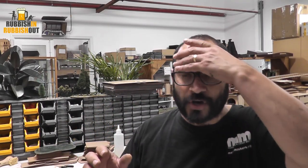G'day everyone, Viv here. I hope you're all keeping well. Welcome back. I'm in the studio tonight and I'm a little bit sweaty, sorry, so my head is super shiny underneath the lights up on the roof.